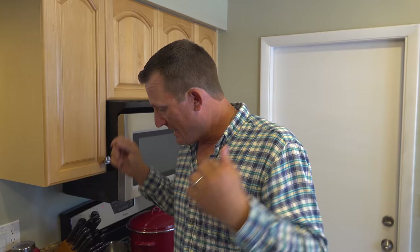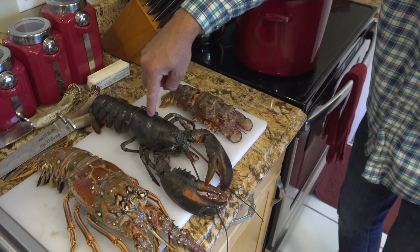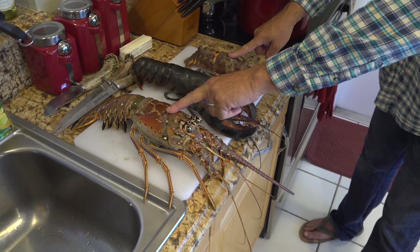Everyone's like, I think Maine Lobster are the best, or I think this is the best, I think that's the best. The truth is, that I know of, there has never been this comparison done on YouTube. That is a Slipper Lobster, that is a Maine Lobster, that is a Spiny Lobster. We caught these two on Saturday, and this one I just bought from Publix.